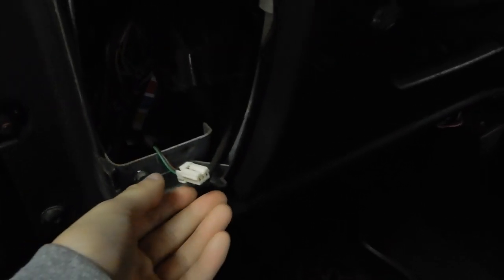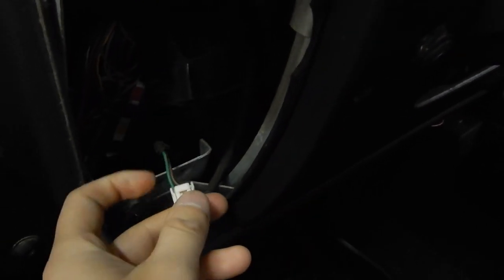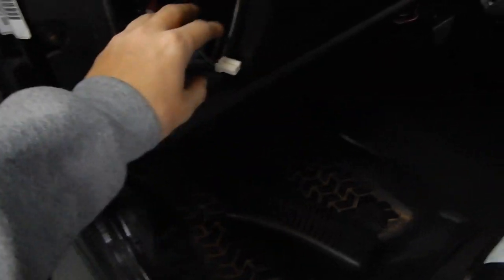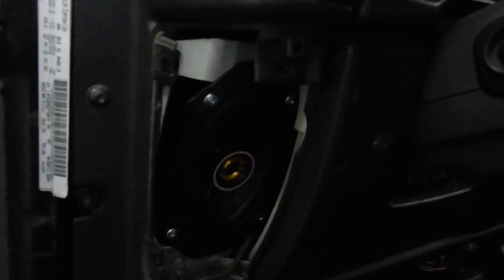Well, we've had a development. Apparently this is a different plug than the harness that I ordered. So we're going to need to cut this off and splice into it and use the wires that our speakers came with. That kind of sucks, but it is what it is. The Kicker speaker is in there — we'll go ahead and test it and make sure she works.